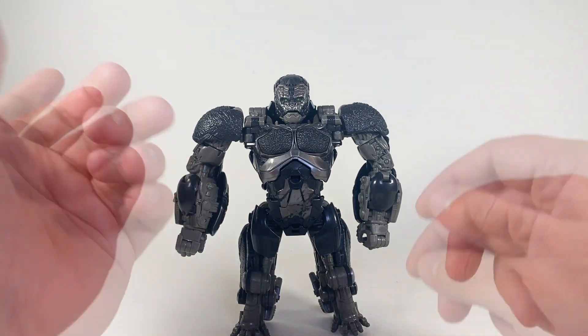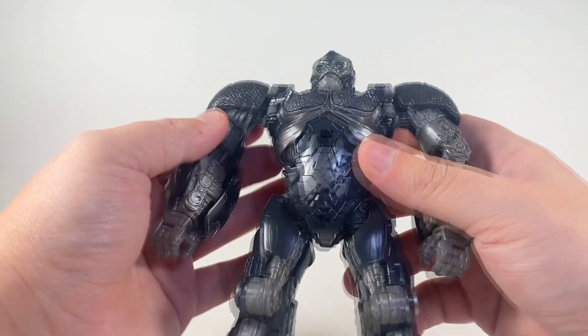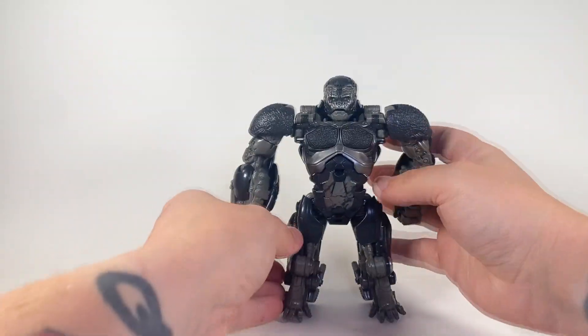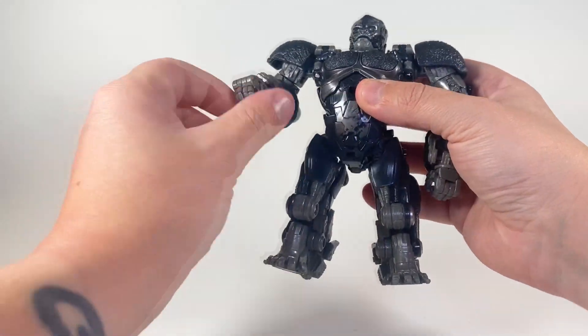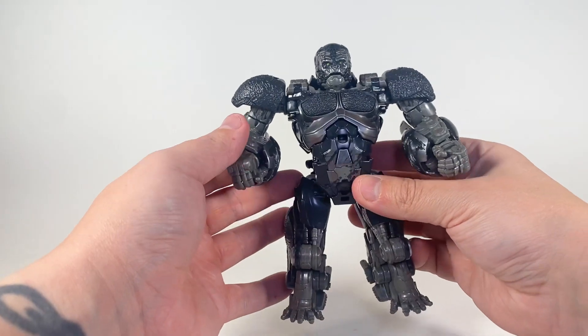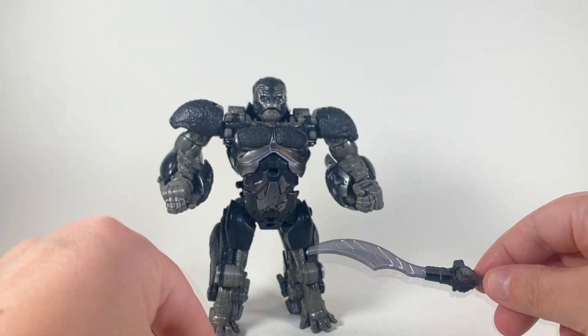He looks so good. I'm just impressed by the sculpting on his chest and everything — he's got battle damage right there, which is really cool. I've only seen this figure in person one time, and it was at TFCon when a kid had him. I looked at him real quick and thought, 'oh that's really cool actually.' But he also comes with his sonic blades, which is really cool.